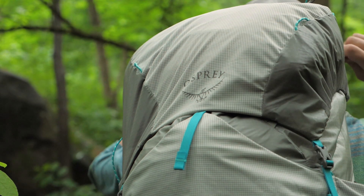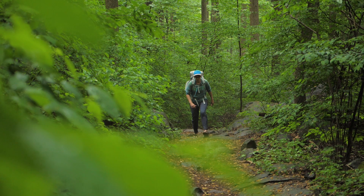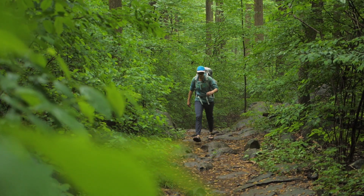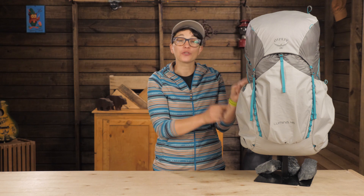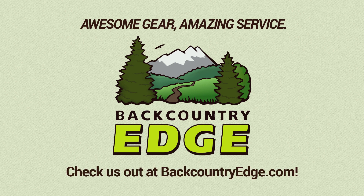Your base weight is low. You have gone through the process of purging all the gear you don't really need. And you are ready for the freedom to focus on the trail ahead rather than the weight on your back.